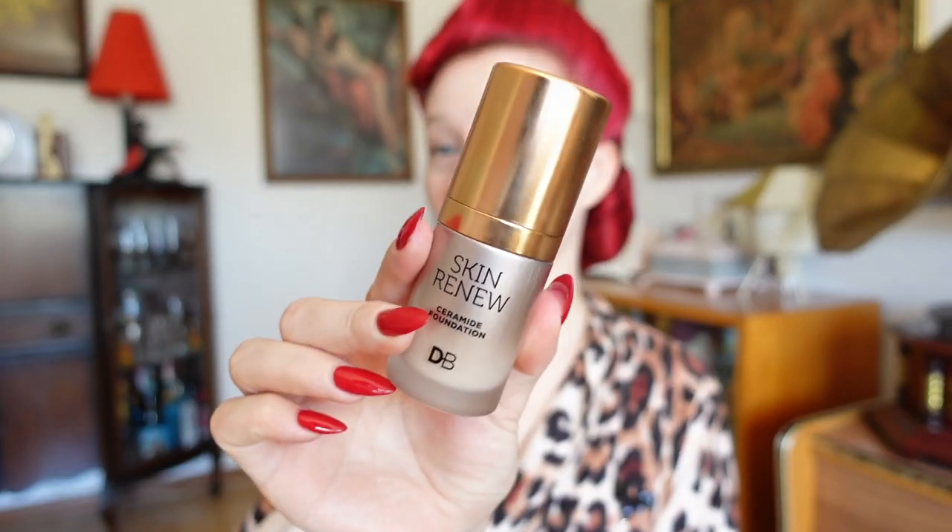For foundation we want a really great coverage as we're going to be on stage. So I like the Ceramide Foundation from Designer Brands. A stick foundation would also be really fabulous for great coverage. I'm going to be applying this all over my face, down my neck and décolletage and also on my ears. Sometimes people think that's a little bit strange, but quite often these areas are where we tend to get a bit of discoloration if we're feeling nervous. So we want to make sure we have a nice even coat of beautiful makeup so we look picture perfect on stage.